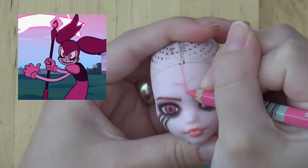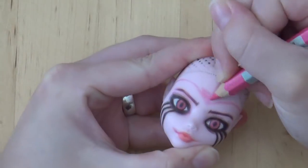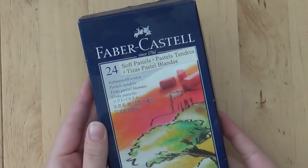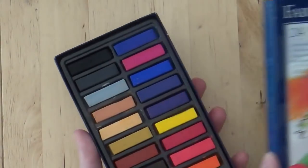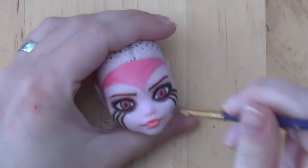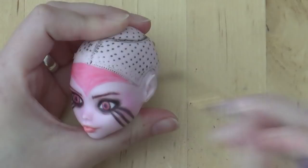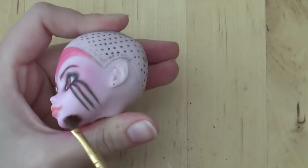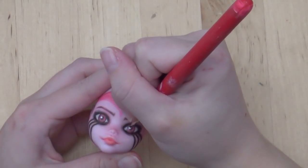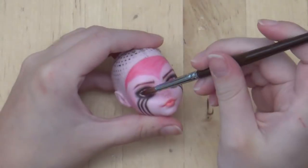Spinel's hairline is kind of like a triangle that reaches down to the bridge of her nose, so I colored in that area of her face too. Once I was done with the watercolor pencils, I sprayed it once again and used soft pastels to add blush — I used this hot pink color. Then I sealed it and added dots of white acrylic paint to the eyes. Once it was all dry, I used gloss varnish on the eyes and lips to make them shiny.